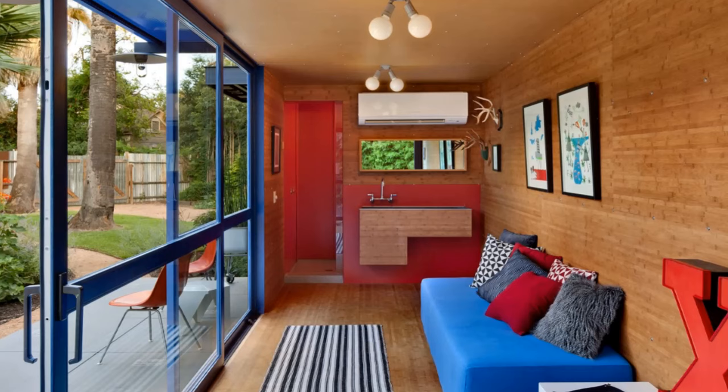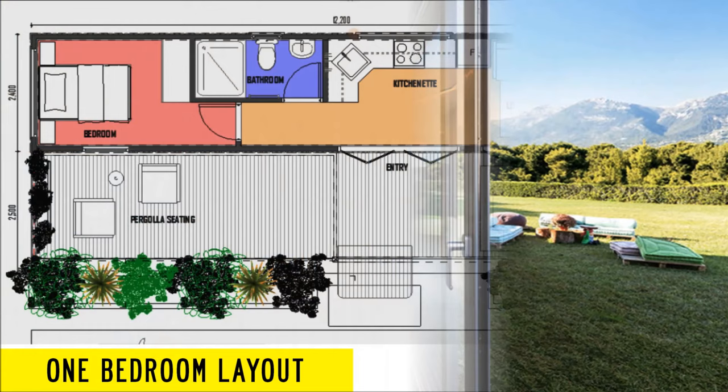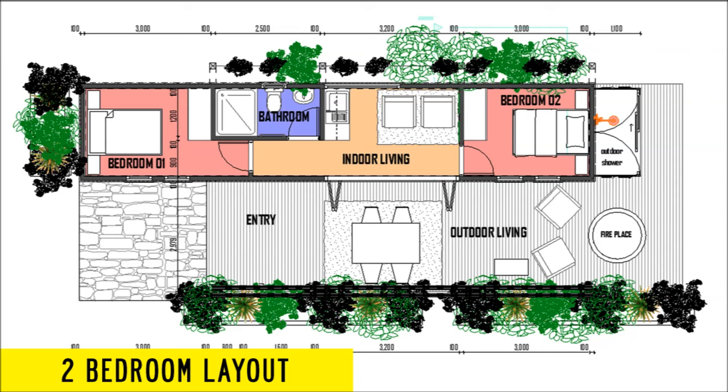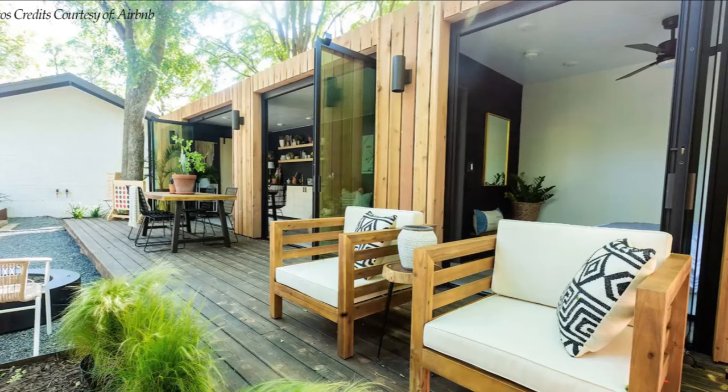There are three layout options when building using a 40-foot container. Option one is a one-bedroom: open plan living with a kitchen on one end, a bathroom in the middle, and a bedroom on the far end. Option two is a two-bedroom: open plan living with a kitchen in the middle, a guest bedroom off the living room, and a bathroom with a master bedroom on the far end. Option three is a studio unit: open plan living with a kitchen on one end, a bathroom off the living on one end, and bed space tucked in one corner of the far end. Add a generous outdoor deck stretching the entire length of the container to double up the indoor living space by extending it to the outdoors.